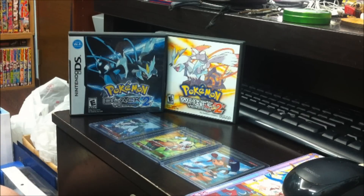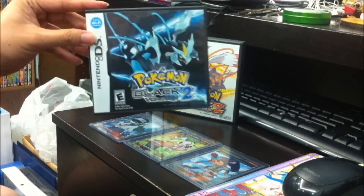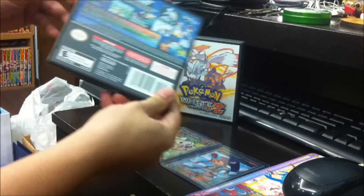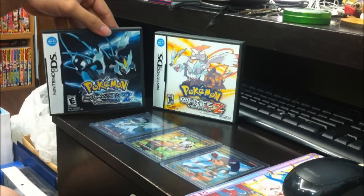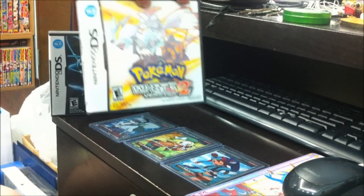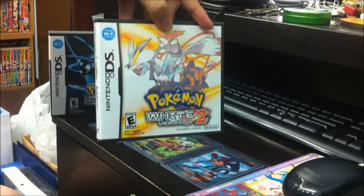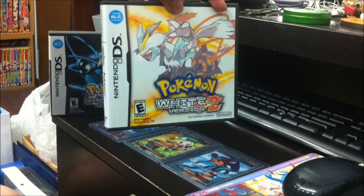I'm pretty happy that I got hold of one set of Black and White 2. I'll be reviewing the boxes and the gameplay itself eventually. I'll be playing the White version, demonstrating the entire storyline for White 2.